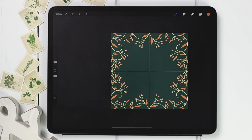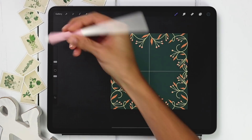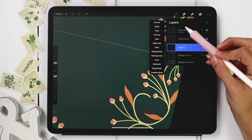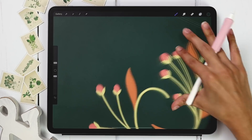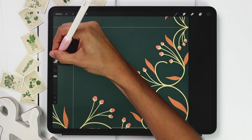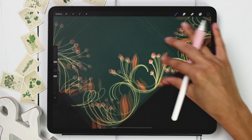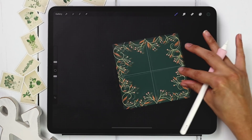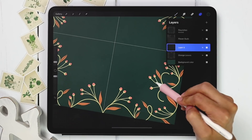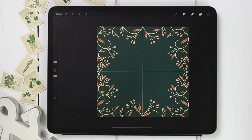Now my orange leaves are all in. I'm going to create a brand new layer right above, change to my green color, reduce brush size to about two or three percent, and apply symmetry by tapping the thumbnail and choosing drawing assist. I'm going to draw a line through each leaf to add that little extra bit of detail. Once all symmetrical leaves have their lines, tap the thumbnail and toggle off drawing assist to draw the detail lines on the non-symmetrical leaves as well.